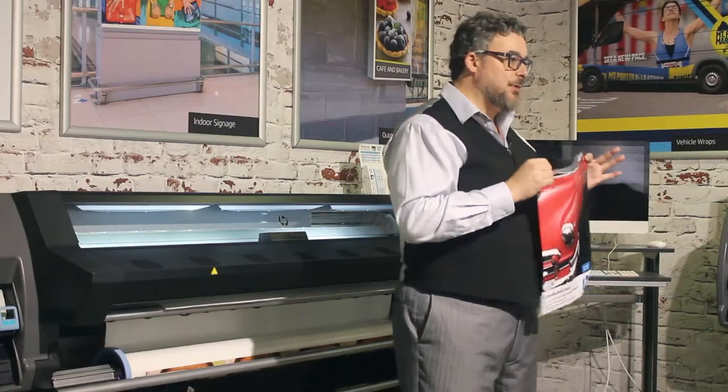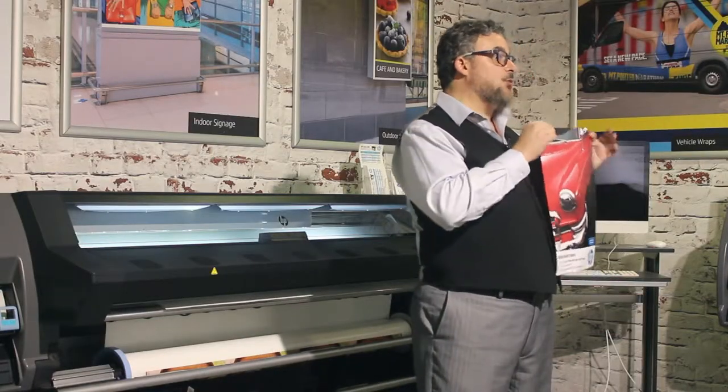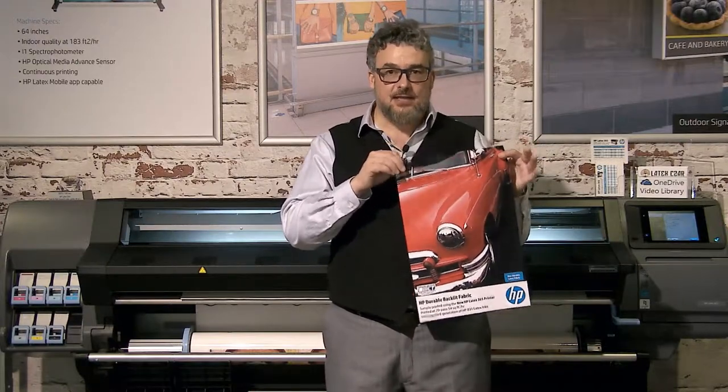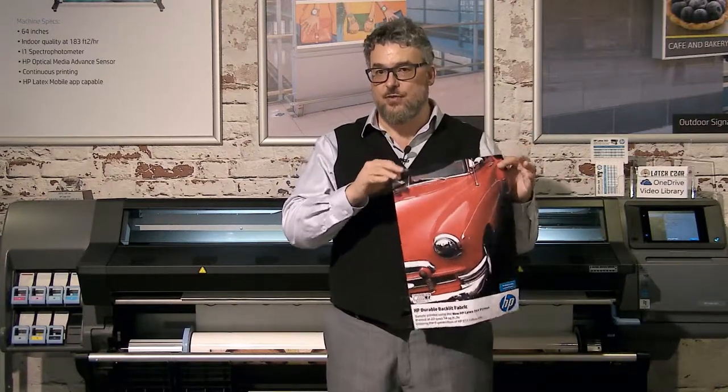When I want to impress people here in the demo center, when I want them to say wow to a backlit, this is my choice. It's scuff and scratch resistant, it's durable, it's been vetted, it's been extensively tested. This is an excellent, highly compatible, durable backlit fabric to use with all of our generation three latex printers.